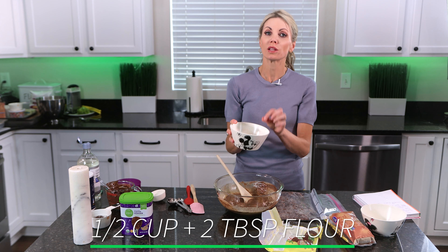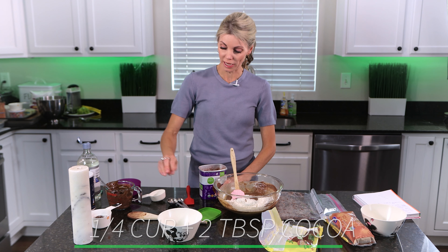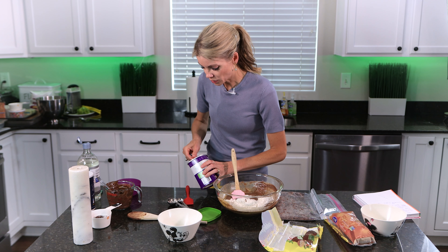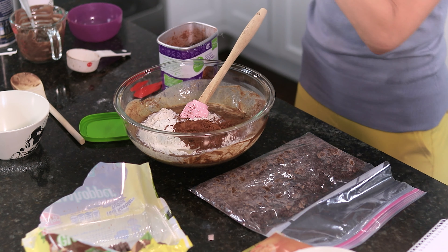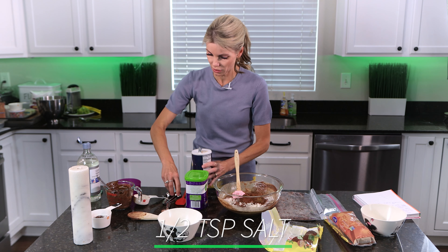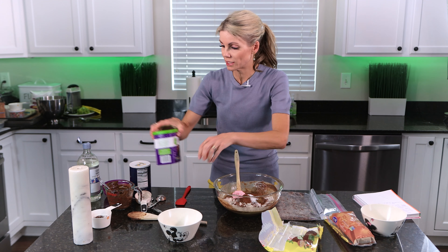I'm going to add one half cup plus two tablespoons of all-purpose flour, then a quarter cup plus two tablespoons of unsweetened cocoa, and half a teaspoon of salt.